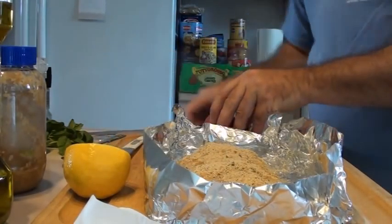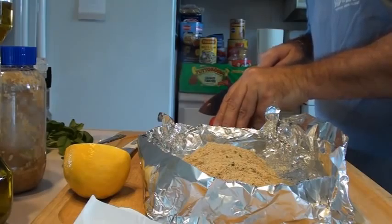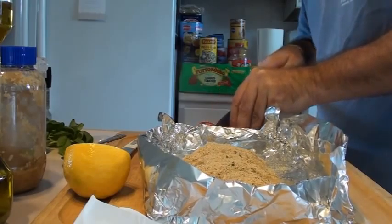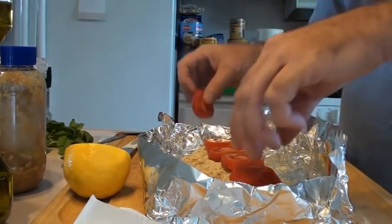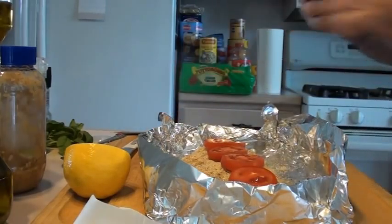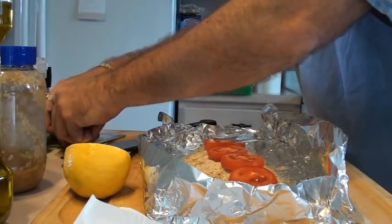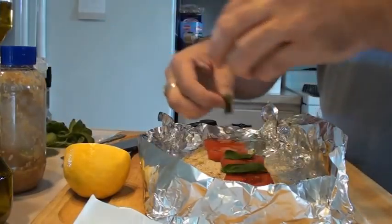And then I'm going to get this tomato and cut it probably about quarter-inch thick slices. Again, you can use beefsteaks, Romas - it doesn't really matter, whatever your taste is. Then I'm going to lay those on the top. That one I'm just going to eat - eat those like apples. And then I picked some basil earlier before I did the mozzarella, and I put a little fresh basil on top of that.